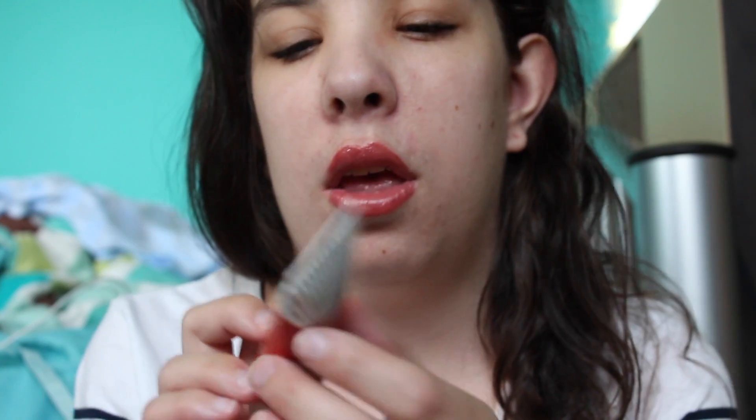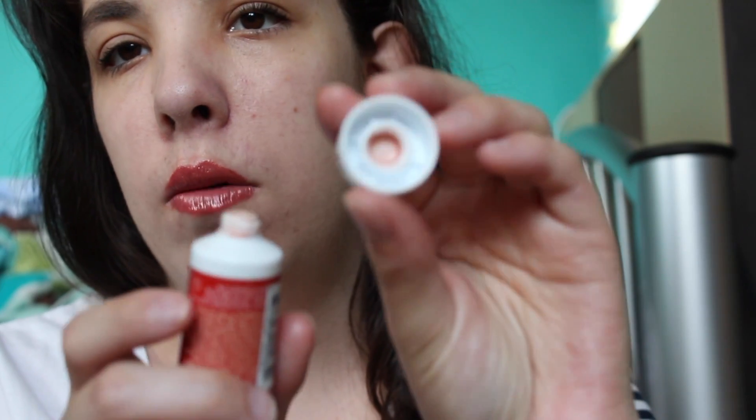You guys know I love First Aid Beauty, and this month they included the First Aid Beauty Skin Rescue Deep Cleanser with Red Clay. I've been wanting to try this — I currently use the blue one and like it, but wanted to see the difference. It smells like the red clay mask and is actually a red color. I've heard mixed reviews; my friend Jessica said it broke her out, so I'm hoping it doesn't do that for me.